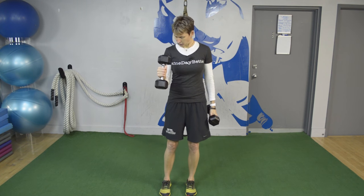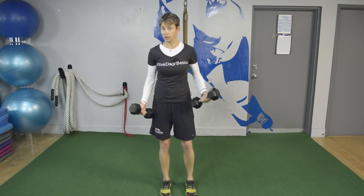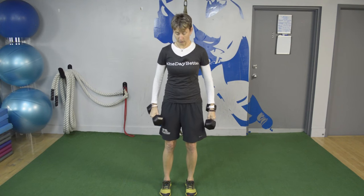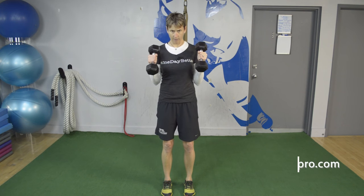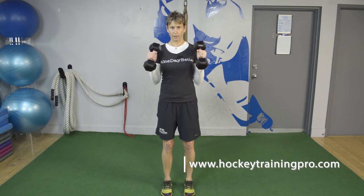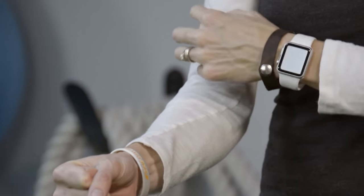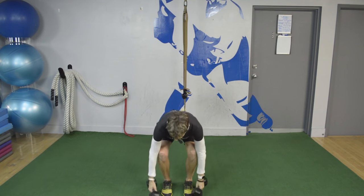This other variation of biceps curls — you'll notice that you feel it a little bit more in your forearm, which I don't mind. I'd almost rather you use this kind of exercise to strengthen your forearms than do the old wrist roller we used to do back in the day. This is called a hammer curl. You're going to keep the dumbbells at that angle, keeping your palms facing one another rather than turning your palms up as you go. At the top of the movement you'll feel this working a little more in the lower part of your biceps.